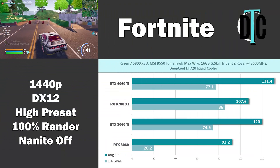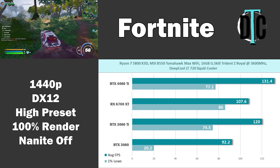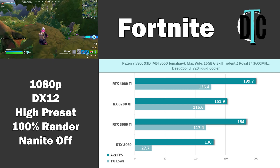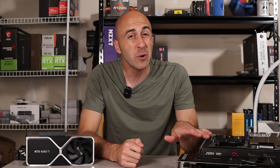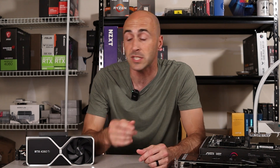At 1440p, the 4060 Ti came out on top with 131.4 FPS average, with the 3060 Ti not too far behind at 120. 1080p was a similar situation — the 4060 Ti came out on top, but not by much. This is why most reviewers aren't happy with the 4060 Ti, because its performance isn't much greater than the card it's meant to replace. The RTX 3060 was the most unplayable experience — even with 12GB of VRAM, it had a lot of stuttering and frame drops visible in the 1% lows. The 4060 Ti, 6700 XT, and 3060 Ti all ran much smoother under both resolutions.